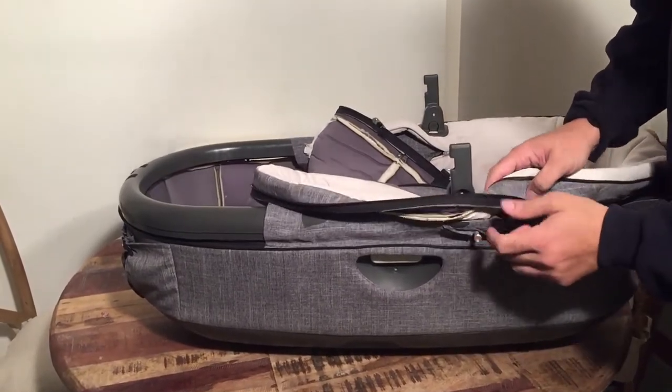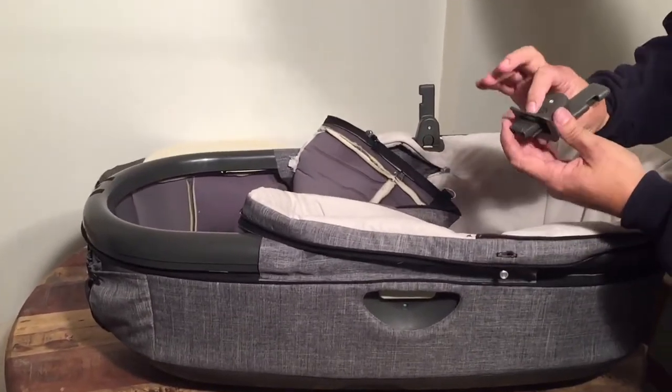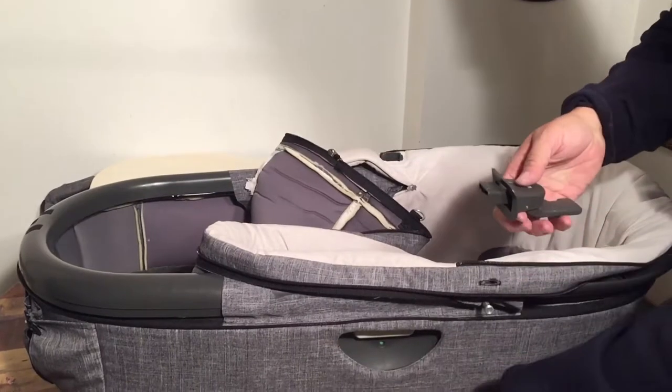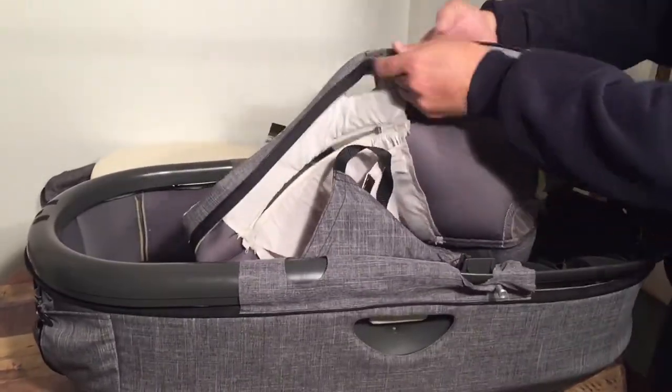There's a little peg sort of button. When you get to these plugs, you can pull them off. There's a little button in the center here — just press it and it pulls right off. Then you can take this one off and wash it as well.